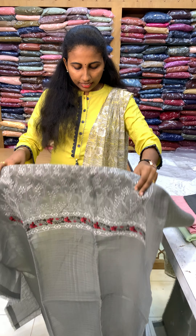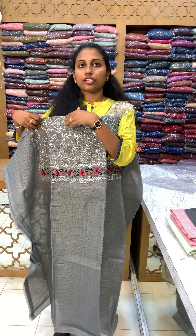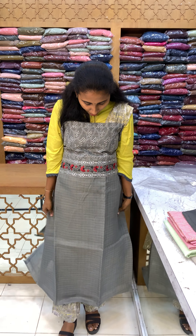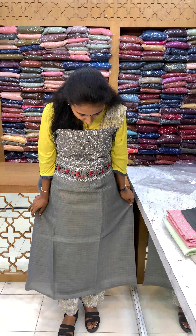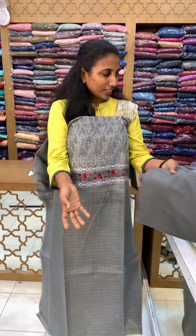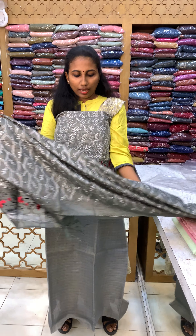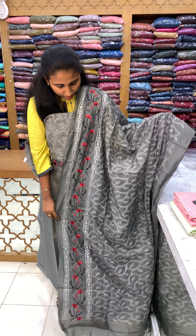It is a darker grey shade. It is a beautiful threadwork. This is the material — this is the same color. This is the top fabric, the bottom is the same color. This is the same color — this is the best fabric, this is the full fabric. It is a beautiful threadwork.